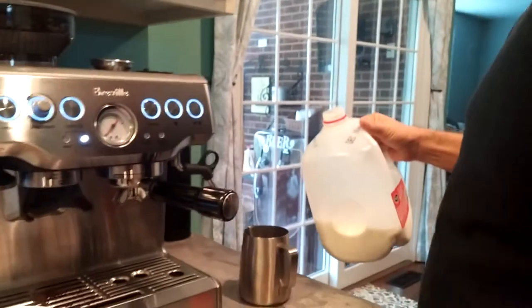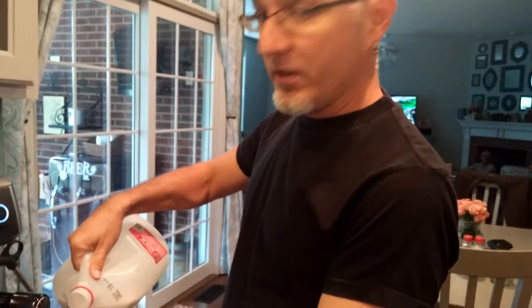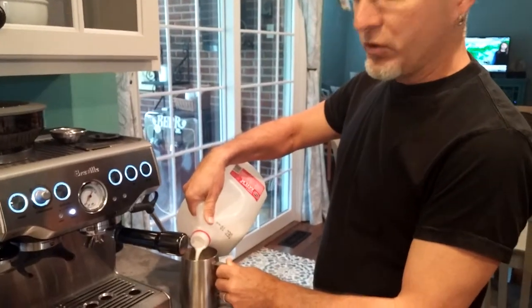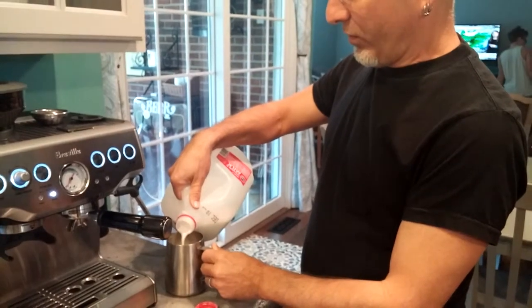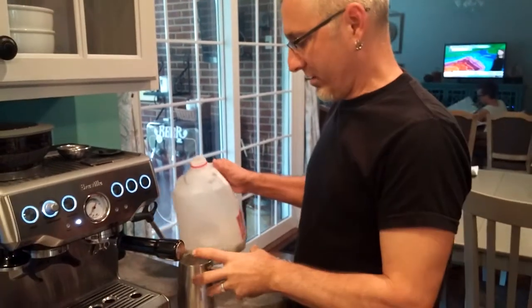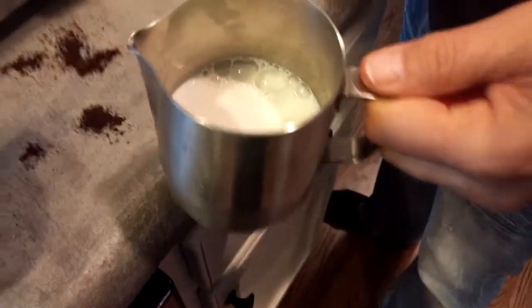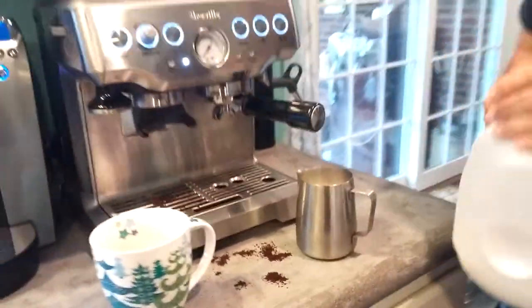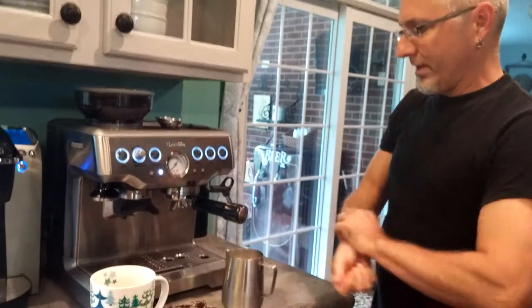Depending on how much steam, foam, or froth you want, I've been filling this up about halfway — just under halfway. If you fill it up too much, when it starts to froth it'll go to the top and start overflowing before you get the nice thick consistency. So sometimes for frothing, less is more. That's probably a good amount to get a nice thick froth — much more milk than that and it's going to be a little more runny.